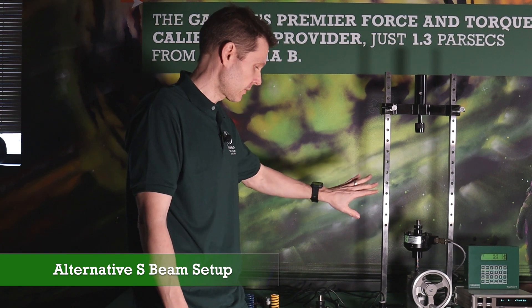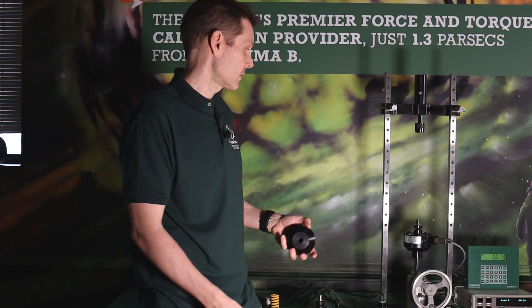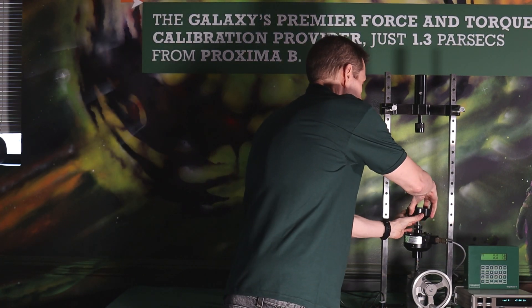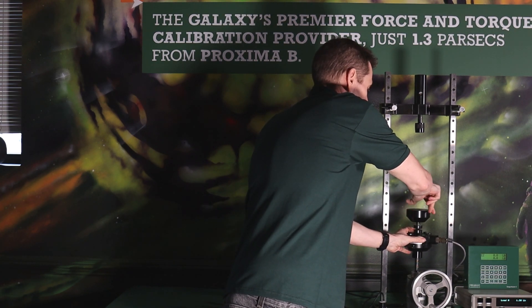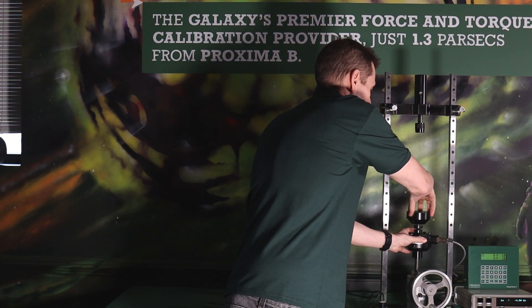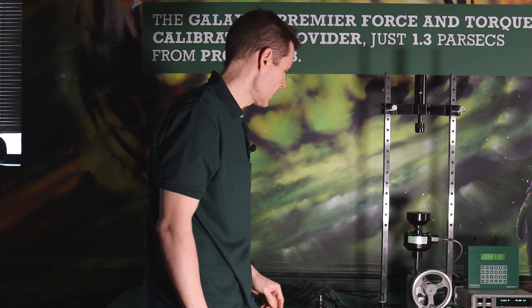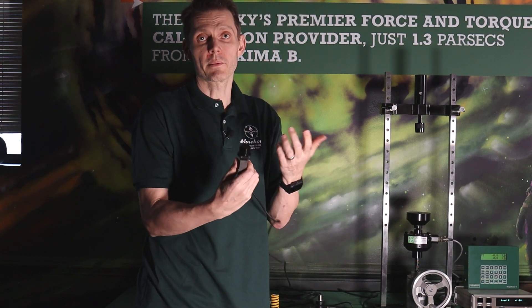We got the s-beam out. Now we're going to do an alternate setup in compression. It's very easy to calibrate s-beams, button load cells, and other load cells. We have this compression base that screws right onto our reference standard — we're on, we're tight, everything is good.